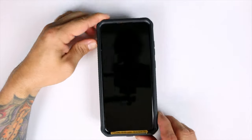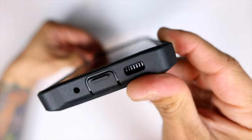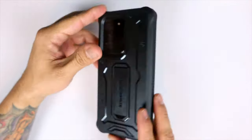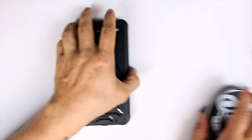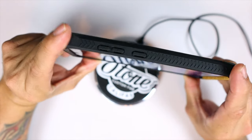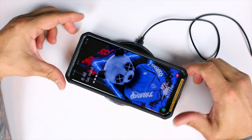Looking at the front, we have the exact same amount of lip protection all around the screen, so no issues when laying your phone face down on a flat surface. Now this is a pretty thick case, but that's just for added protection.